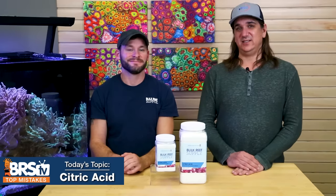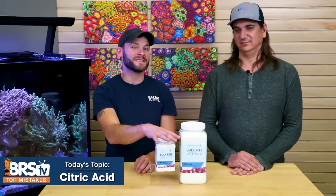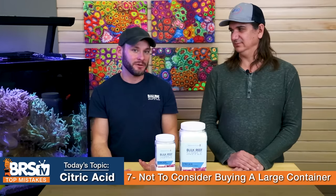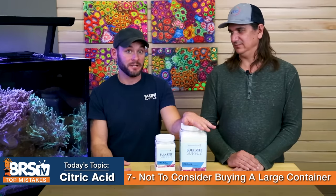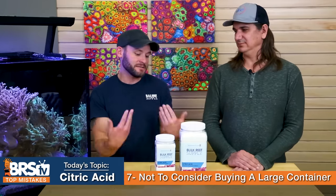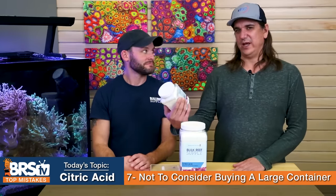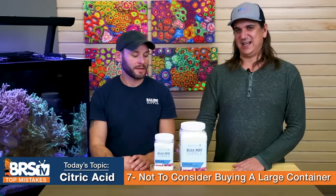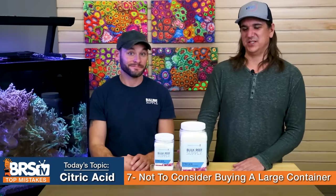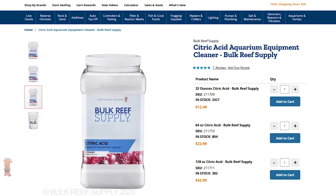Number seven: how big of a container should you buy? The mistake is only getting the small one. Consider just getting a big one — you're going to use all of it anyway. The big one might last a year or longer, and it doesn't have a shelf life. I actually use quite a bit of this stuff anytime I'm cleaning because it just makes it so much easier. It's super cheap, so for a few extra bucks you can have almost a lifetime supply.